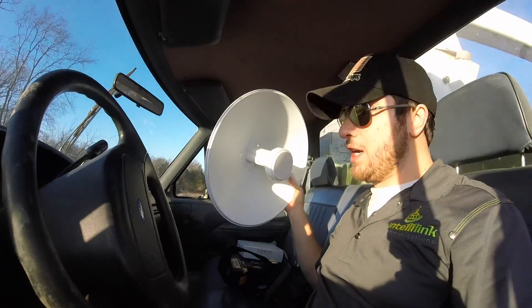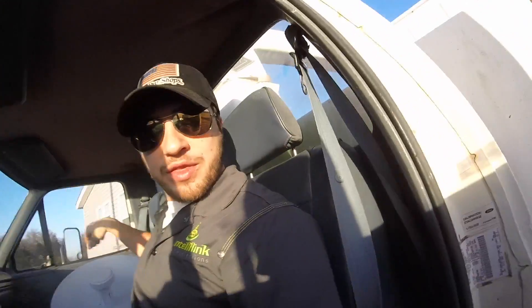I'm Gavin Greenwood and you're watching my YouTube channel. Basically we just have to install this dish right here. We're going to put that all the way up there and replace that nano station. So let's get to it.